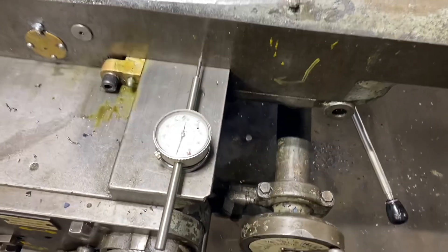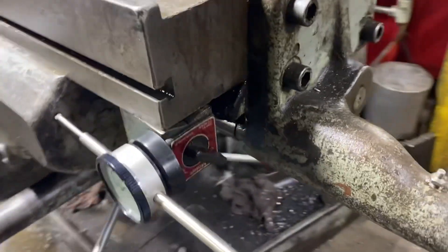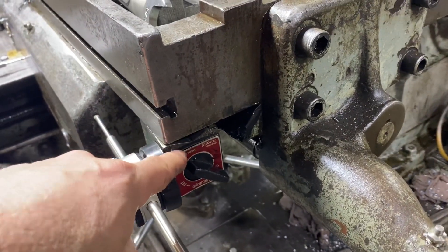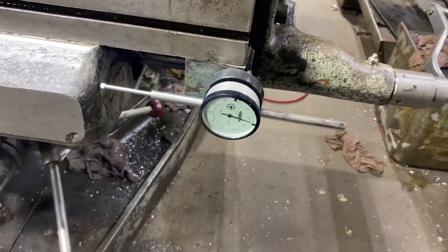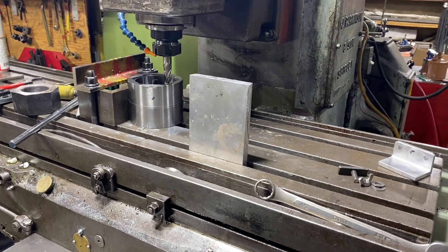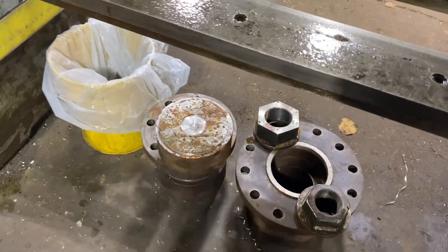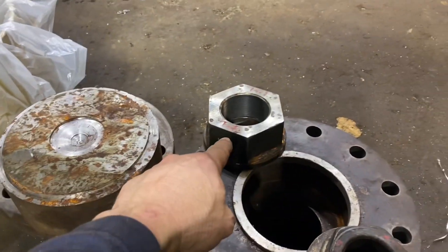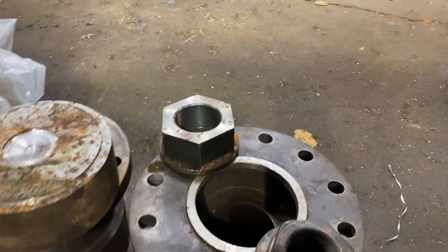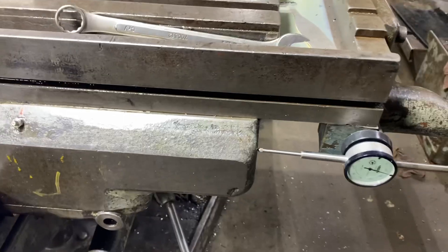This mill doesn't have any DROs on it. Usually I just put a dowel indicator on the bed, and I can also put a mag base for a dial indicator there. Once I get the recipe sorted out for making this socket this way, I'll probably do a video when I make the larger one, which will be out of this slug of material to fit that larger nut.